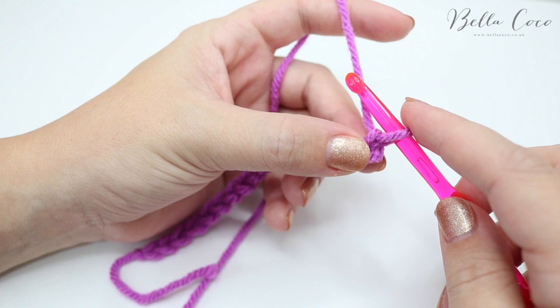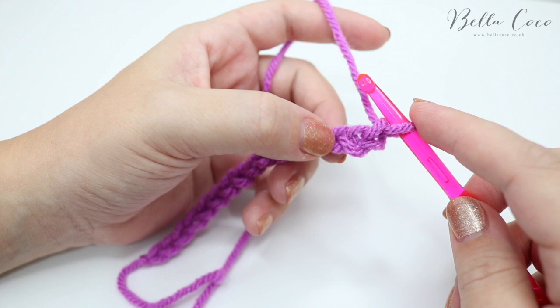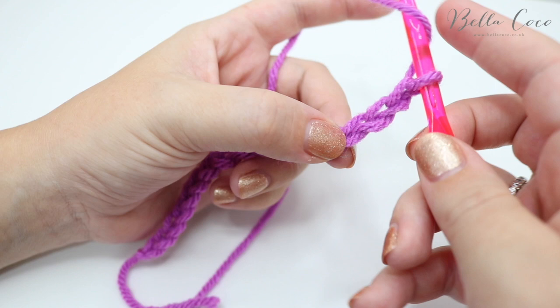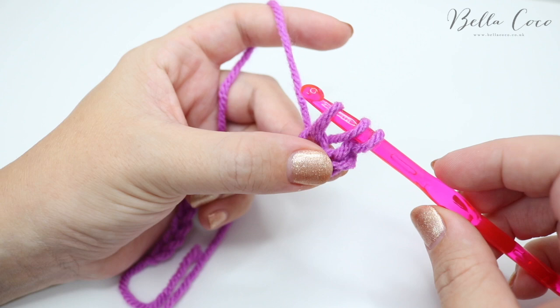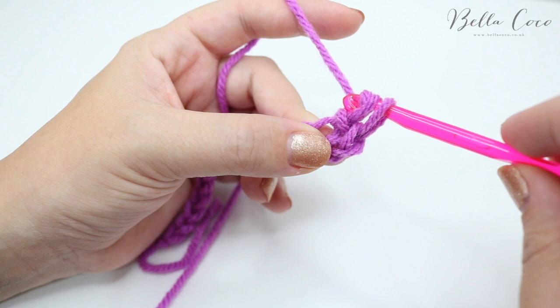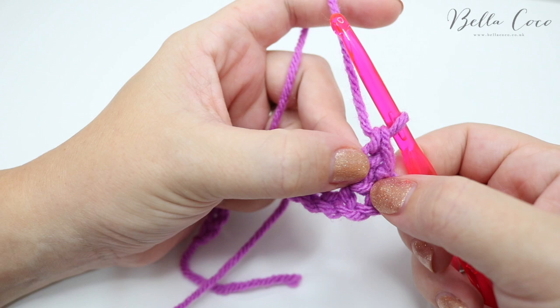We're going to be working into the third chain from the hook — we don't count the one on the hook. This is our first chain, second chain, and third chain. These two stitches we've just missed are going to count as our stitch. Yarn over, insert your hook into that third chain, grab the yarn and pull it through — you'll have three loops on your hook. Pull the first loop through the second loop, leaving two loops. Grab the yarn and pull through one loop — still two loops — then grab the yarn and pull through both loops. That is our first proper stitch.